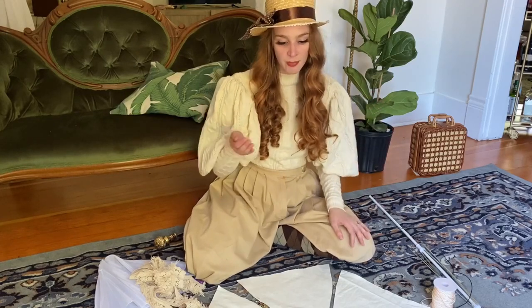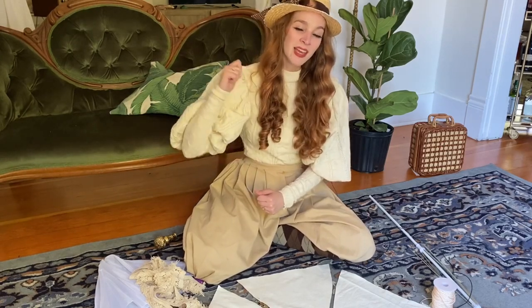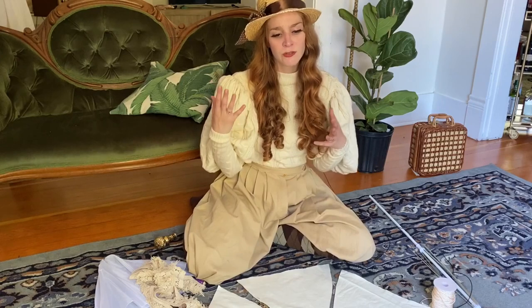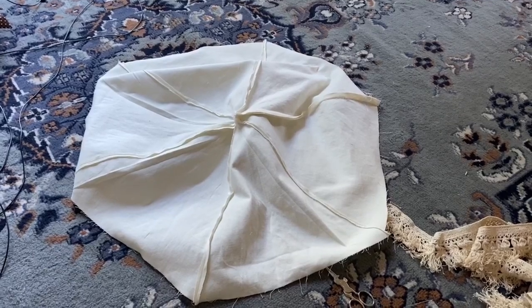The next step is to sew them back together the way that they would go on the frame. At this stage, I want to let you know that you should finish your seams neatly, because when you extend the umbrella and people are looking at you, they will be able to see the inside of the umbrella — so if your seams are really messy and unfinished, it'll be kind of noticeable. Once you've sewn those triangles together, you should have something that looks like this.